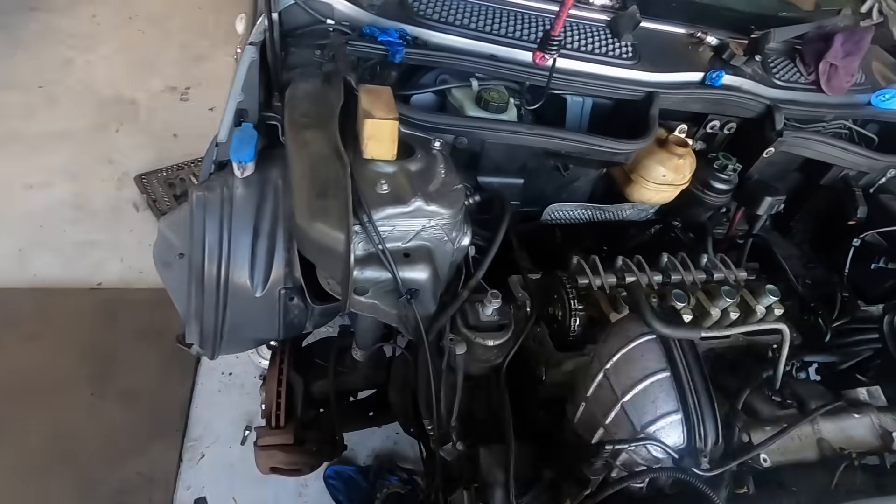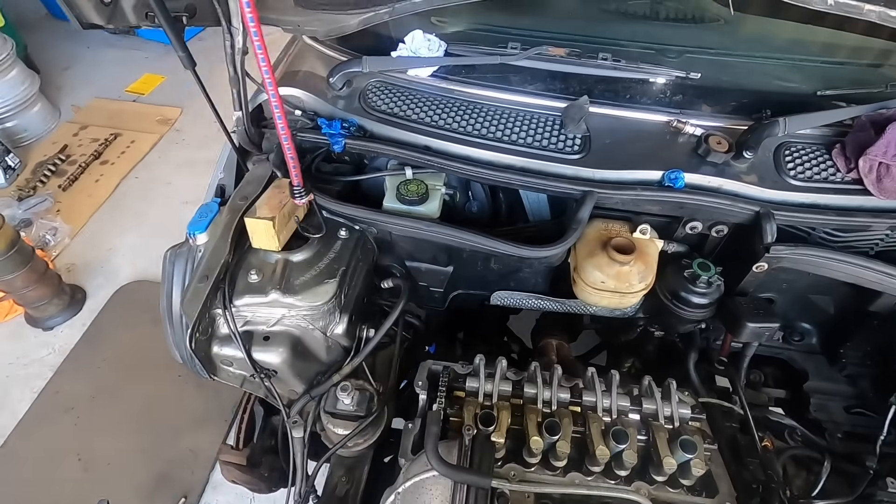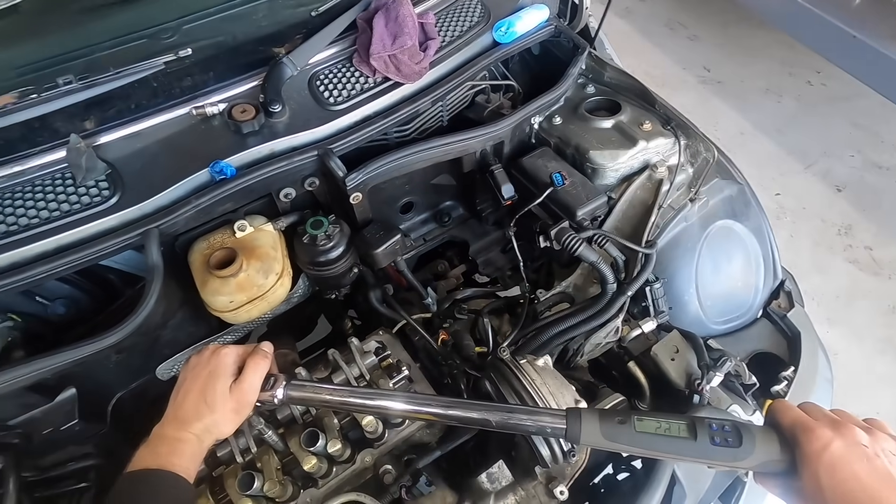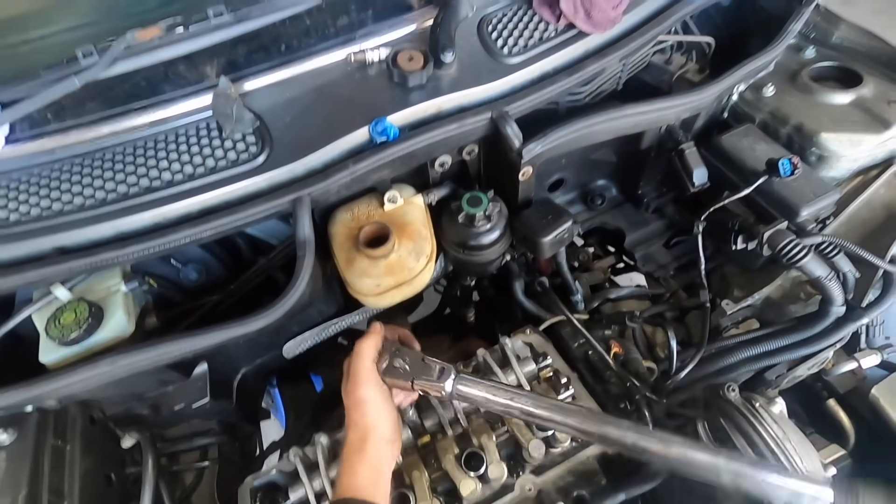Adam said that pretty much looks lined up, tighten everything down, and when the tensioner's in we'll double check it all again. So I'm just going to torque everything down middle-out.